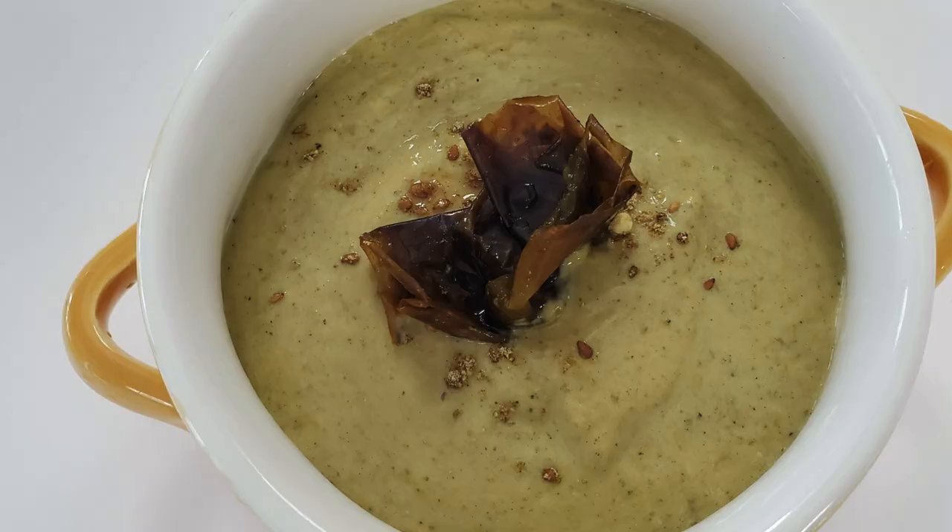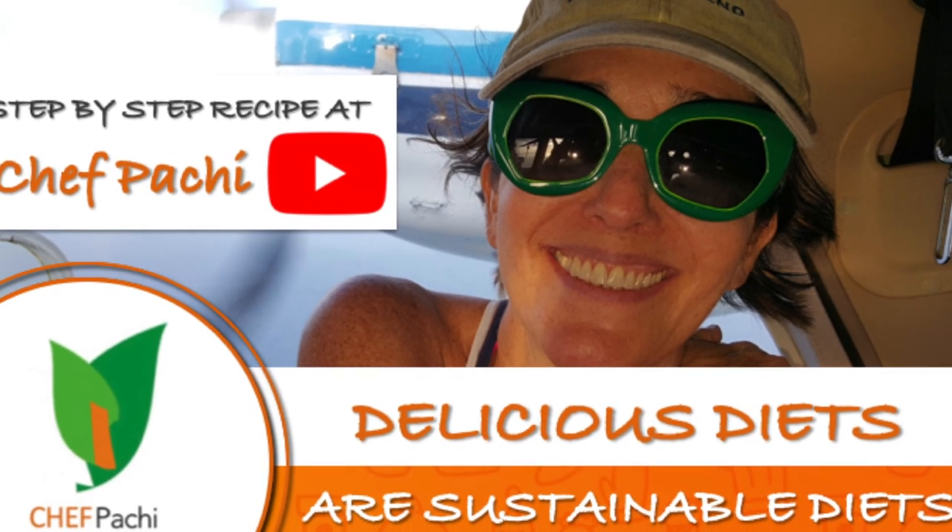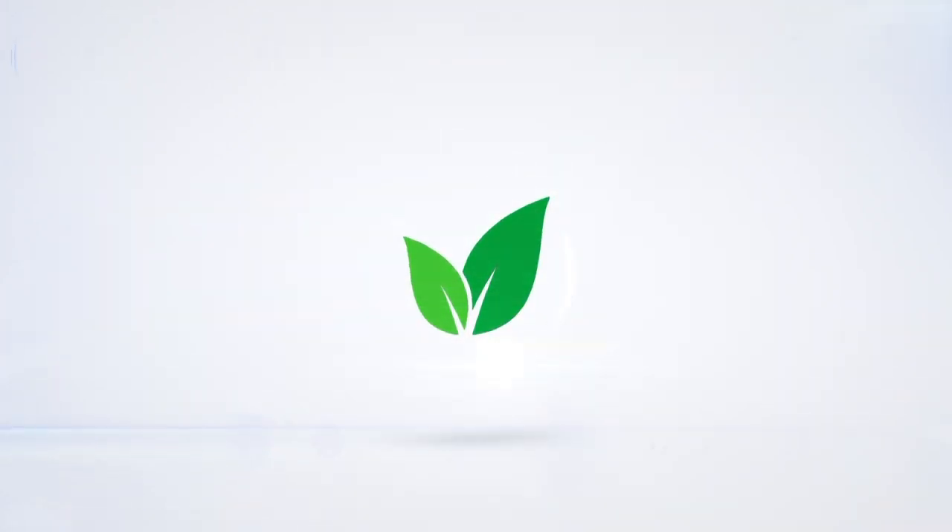Remember with chipotle — delicious food, amazing. Enjoy chipotle!